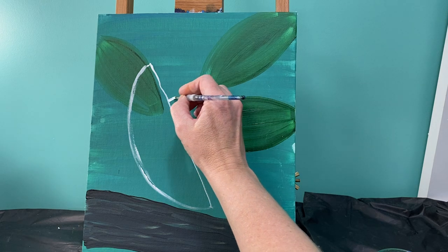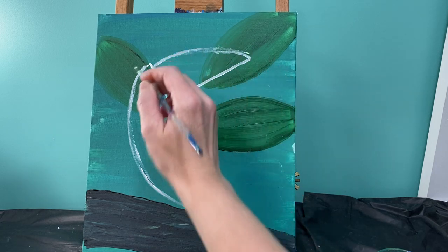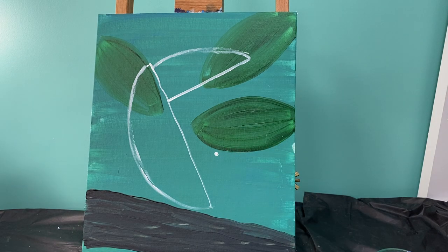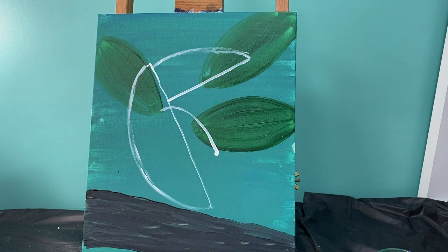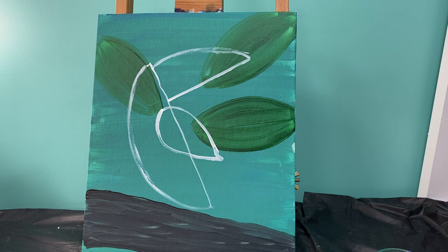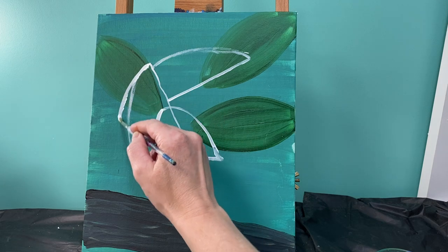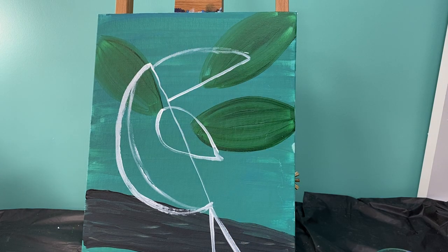Your beak is going to be the same thing — a straight line and a half circle until you hit his body. Your wing is going to be a teardrop shape, so I'm going to make a polka dot right about there — this is going to be the end of his wing. If your toucan is too skinny, you can give him another piece of pizza and make him a little bit chunkier. There we go, now he's got a little bit more meat on his bones.